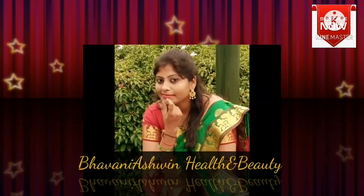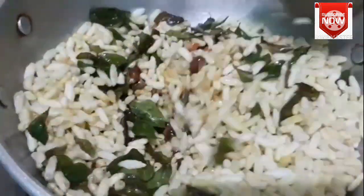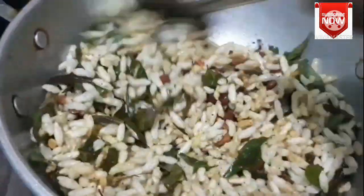Hi friends, welcome back to my channel. This is an evening snacks recipe for your friends. This is a very spicy snack item. So, let's get started in the video.